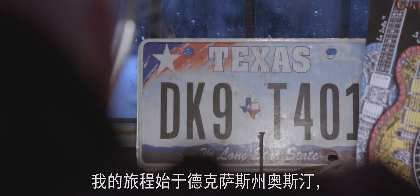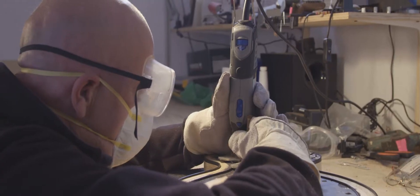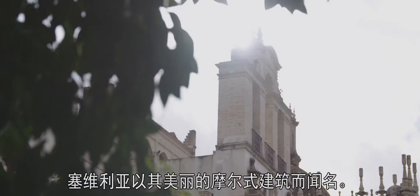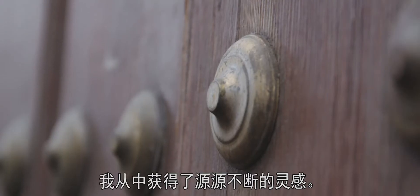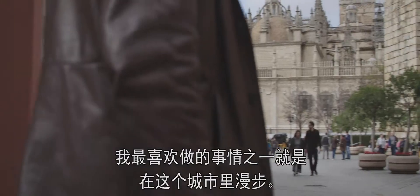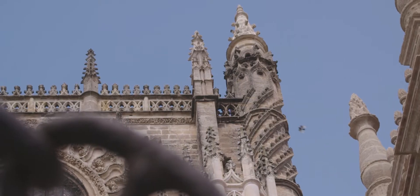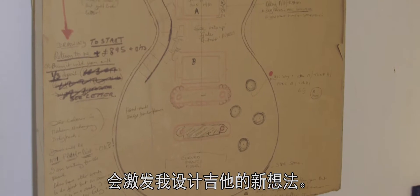My journey started in Austin, Texas, where I chased my dream to create the perfect guitar. These days, I have the privilege of doing most of my work in Sevilla. Sevilla is well known for its beautiful Moorish architecture. I get a tremendous amount of inspiration from that. Just walking through the city, looking at the shapes and symbols in the architecture, I get new ideas for designing guitars.